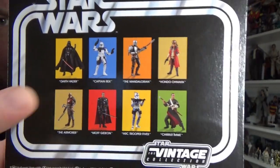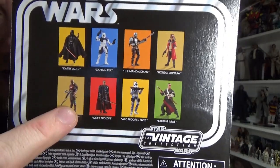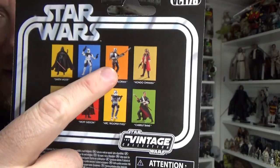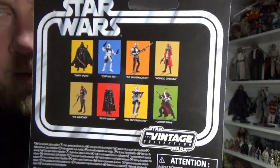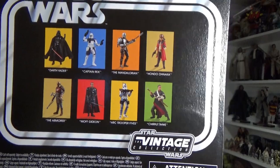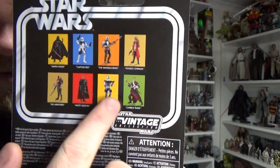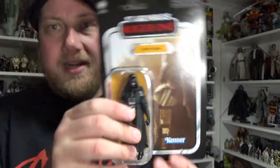The figures on the back — I do have Moff Gideon and the Armorer, and should have the Mando this week. Those two I have on pre-order so I'm not sure when they're going to come in. Skipping on the Rex, and I have reviewed those three already, so definitely go back and check those out if you haven't already.